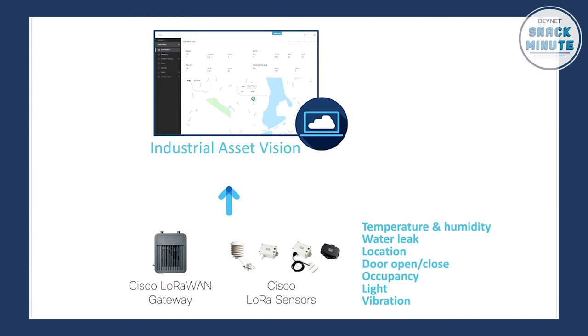LoRaWAN is really cool and really hot right now in the IoT space, because you can actually connect those sensors within a range of about 10 kilometers — I don't know how much this is in miles, but it's a pretty large radius where you can deploy sensors outdoor or in industrial space, and gather the data really nicely in the Cisco Industrial Asset Vision cloud. It's about 6.2 miles, Flo. I know I don't look like it, everybody, but I am a runner — 10K is about 6.2 miles.